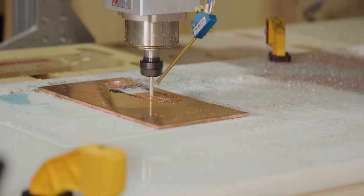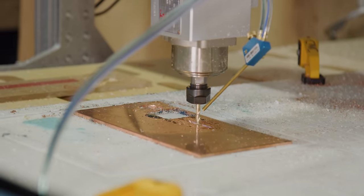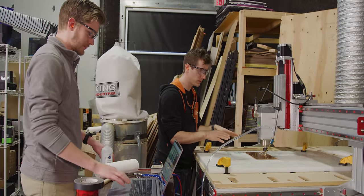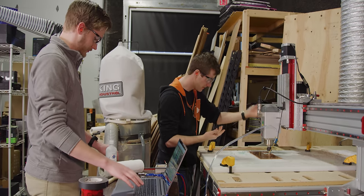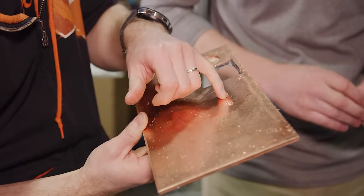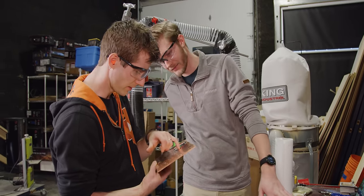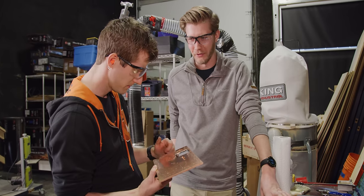That is not that clean looking. What happened was the piece of copper that we're trying to cut shifted, which means that the entire toolpath that Alex laid out is now offset by about three quarters of a centimeter. It's possible we would have ended up with something usable, but our thermal transfer is not going to be great. And we have to make four of them.